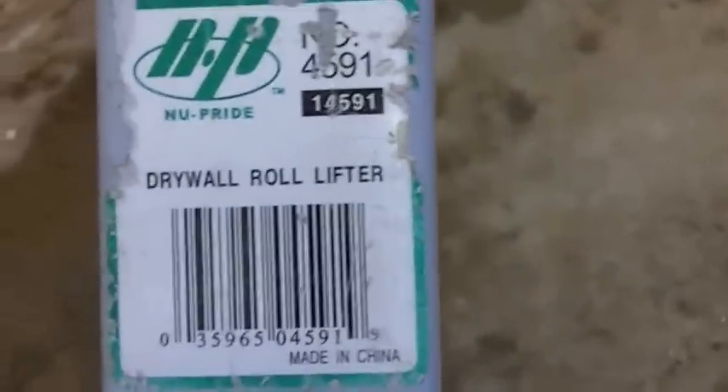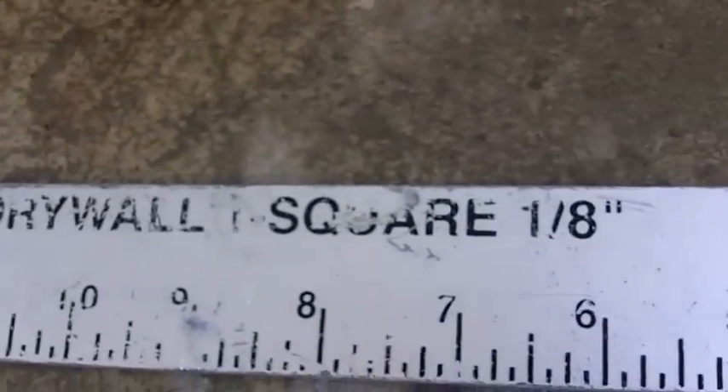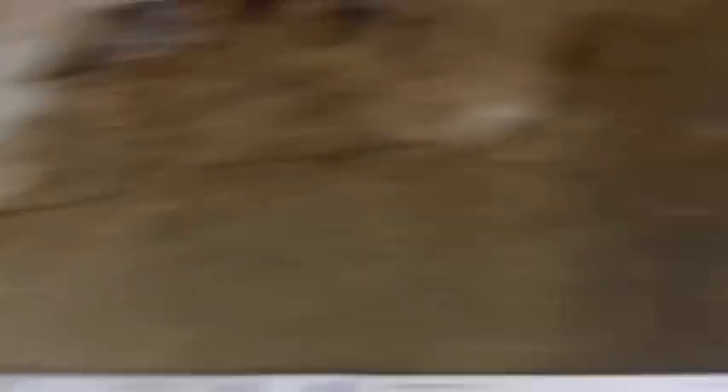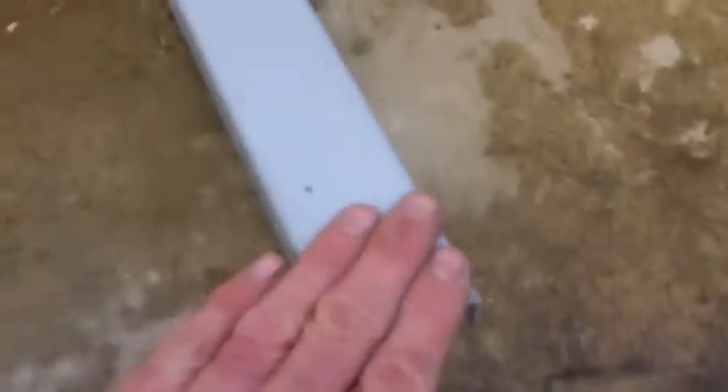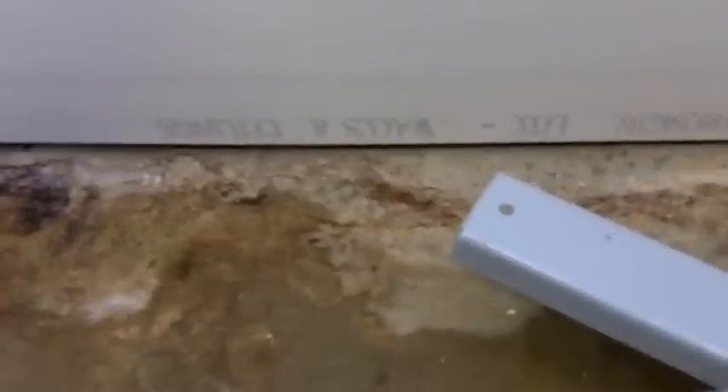Drywall roll lifter — awesome. 48-inch drywall square — awesome. Those are two must-have items. Here's your tip for the day: you want to look like a cool drywall guy, pick one of these up. They're about $12 or $15 at Home Depot. They get under the edge of the drywall; you step on this edge here and it lifts them into place. Those are awesome. And these T-squares are fantastic for cutting.